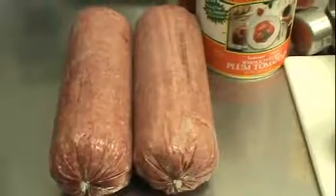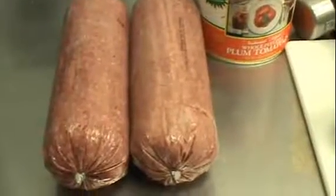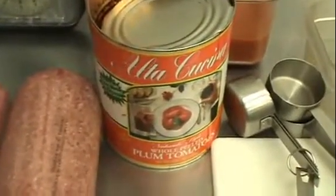All right, so now we're going to talk about Mom's Sloppy Joe mix. To start with, we've got 10 pounds of ground beef. Next, we take one can of plum tomatoes and blend that in a blender so that we get that nice tomato sauce mix.